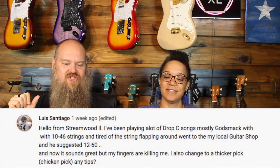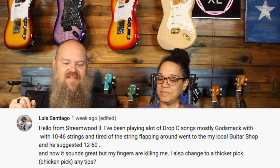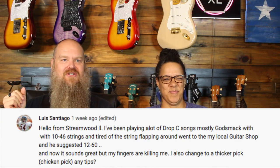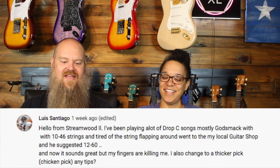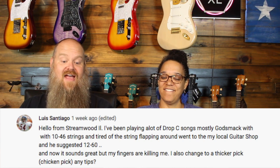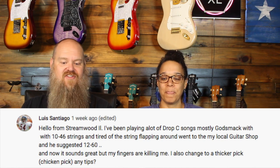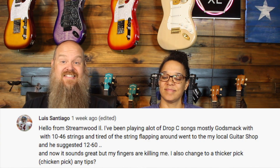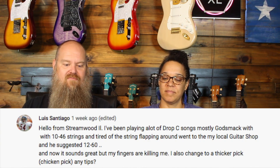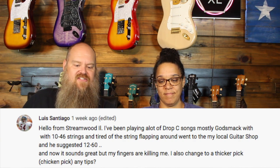Louis Santiago says hello from Streamwood, Illinois. He says: I've been playing a lot of drop C songs, mostly Godsmack, with 10 to 46 strings, and I'm tired of the strings flapping around. I went to my local guitar shop and he suggested 12 to 60. Sounds great but my fingers are killing me. I also changed to a thicker pick. Any tips?